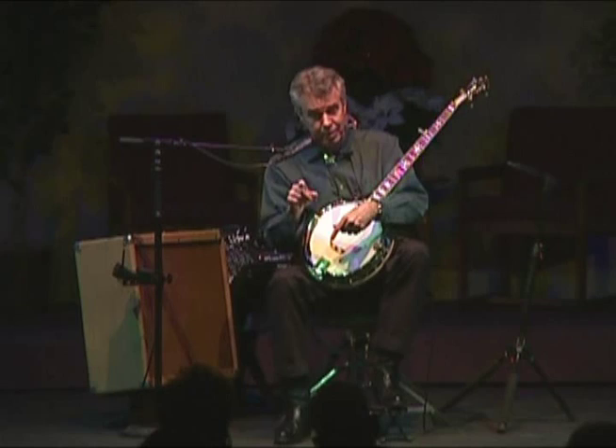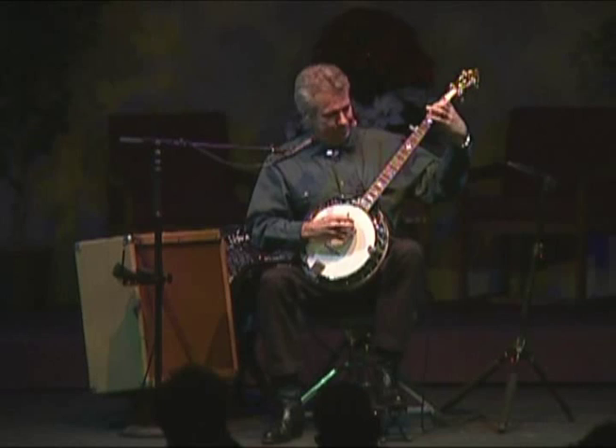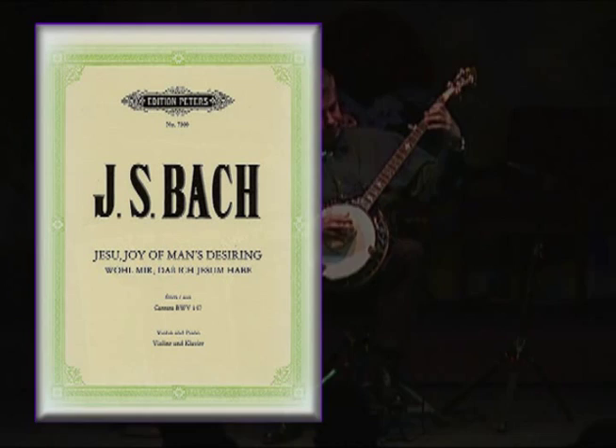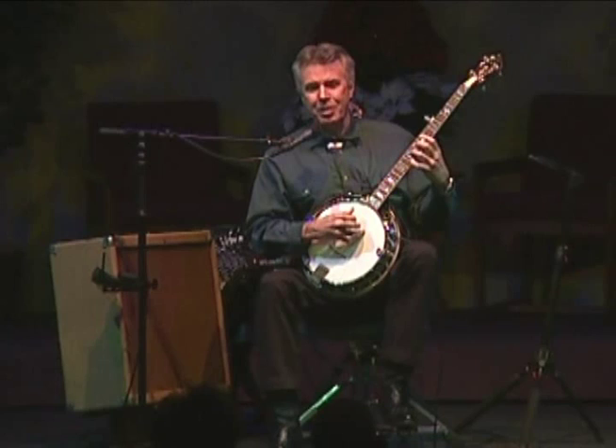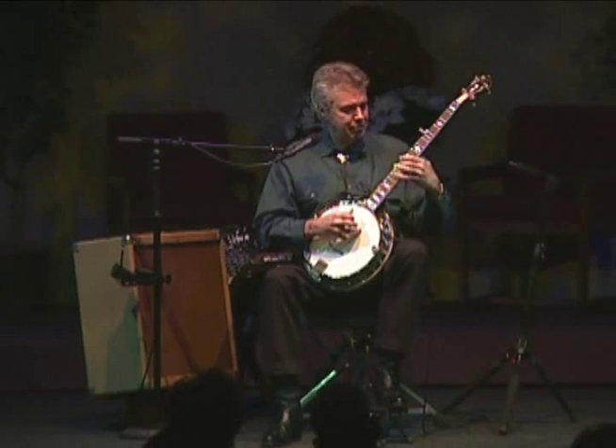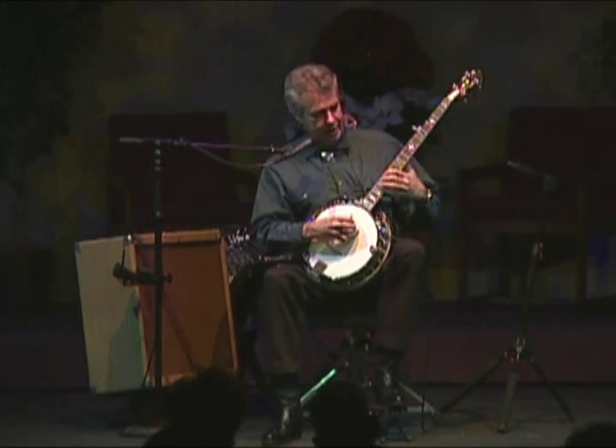And the reason for picks and frets — well, together they help make the banjo louder. Here's a piece by Johann Sebastian Bach called Jesu, Joy of Man's Desiring. By the late 1800s, the banjo was so beloved in America that even classical banjo players became famous and, through their concerts, introduced this instrument to the world.